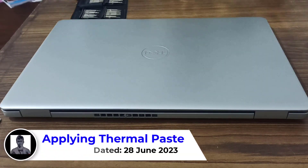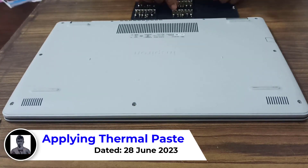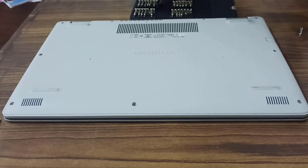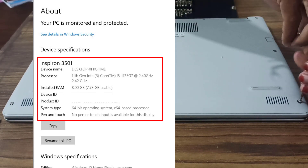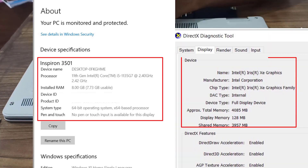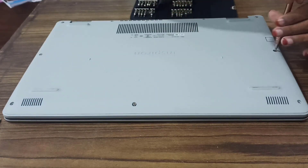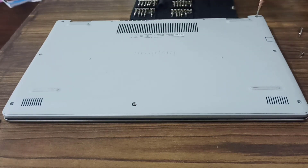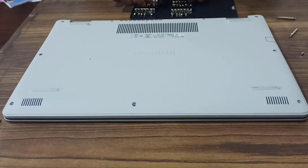So why am I applying this thermal paste in my laptop? I'm applying it because my laptop tends to get overheated very soon. The configuration of my laptop is an 11th generation Intel Core i5 processor, 8 GB RAM, and a graphics card. Whenever I use software like photo editing or video editing software, my laptop gets overheated very soon.